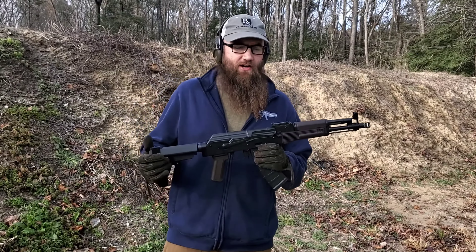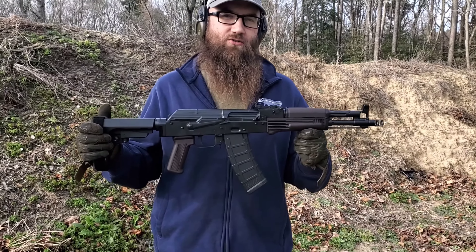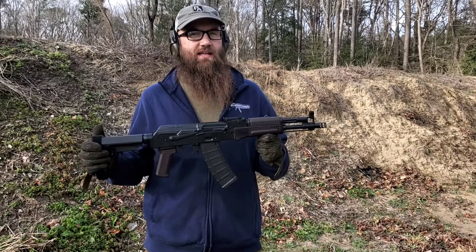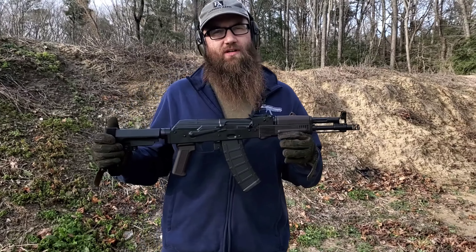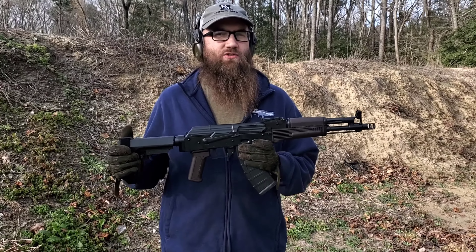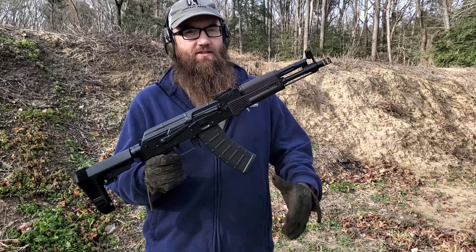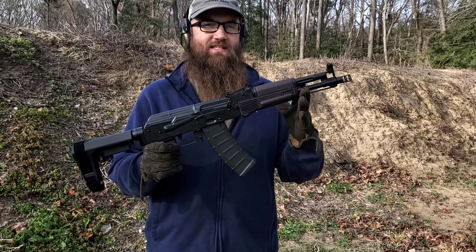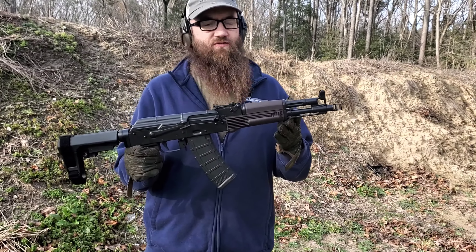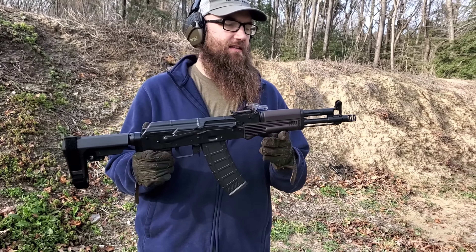Guys, Matt down here at the range today at Atlantic Firearms taking a look at a really cool new offering. This is an AK-74 pistol built for us by M13 Industries. Atlantic reached out to M13 Industries to build a couple of different variants that we just didn't have time in our production schedule to do, so we figured the guys at M13 could help and they did. Put together using the AI-MS-74 parts kit and then we used an array of parts from J-Mac Customs and other parts manufacturers to make this what it is here.